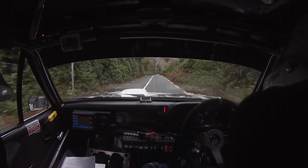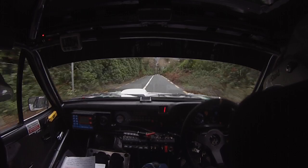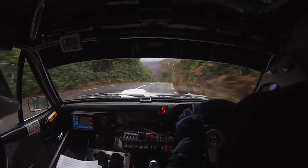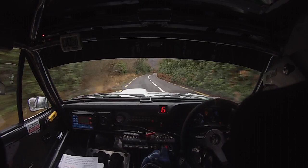Keep right on the second crest. 40, 5 left, don't cut. And 4 right over crest, hug it. Go. 100 down the middle. Flat 6 left. 80 down the middle. Fast 4 left plus, don't cut. And flat 6 right.